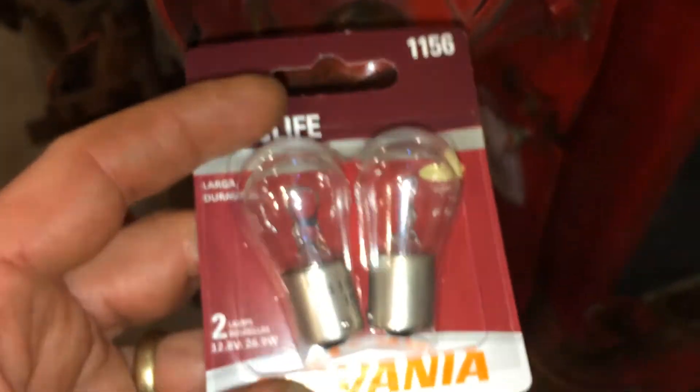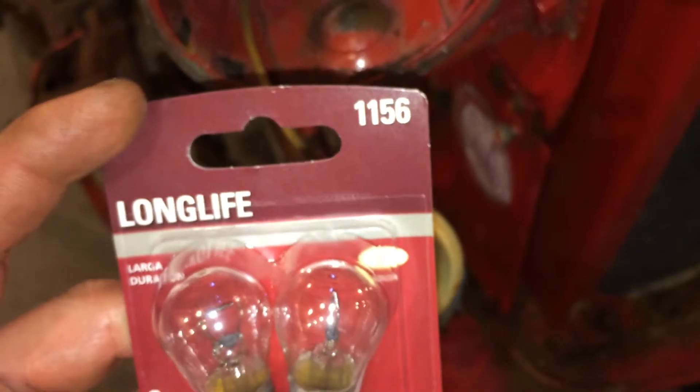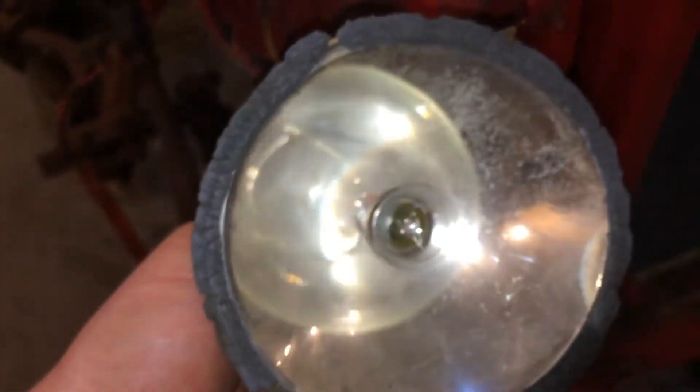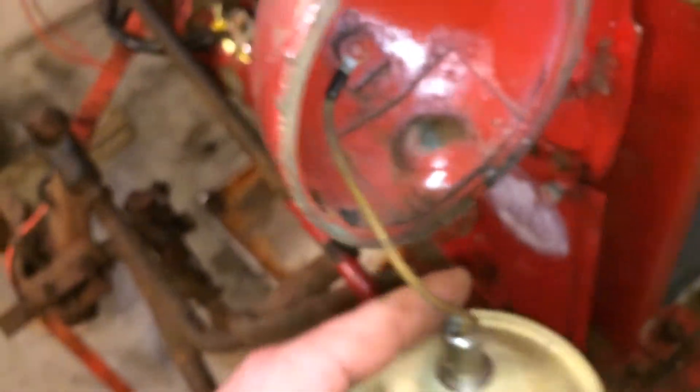The number on the bulbs you're looking for is 1156. You can pick these up at Napa for like five bucks for a two-pack. I had some in the cabinet that are number 1141 — it's the same base. I don't know what the difference is, but I've got a 1141 in here and it's working.